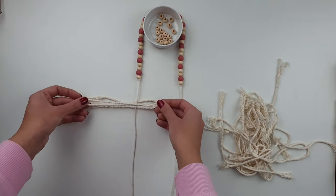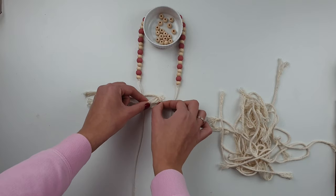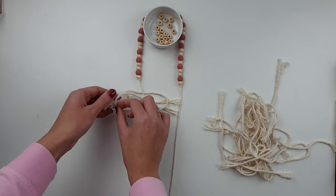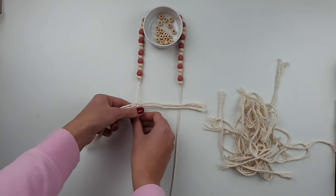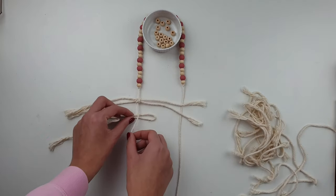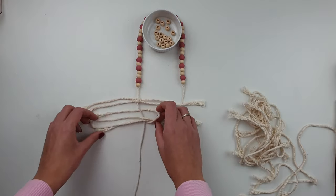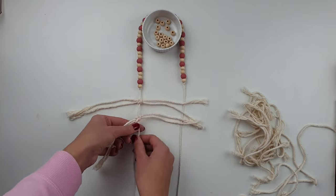To create a feather, take 2 pieces of cord and fold them in half. Place one cord under the main string and add the cord above it but inverted on the other side. Put the loose ends through the loops and tighten it. Add as many of these knots as long as you want your feather to be.